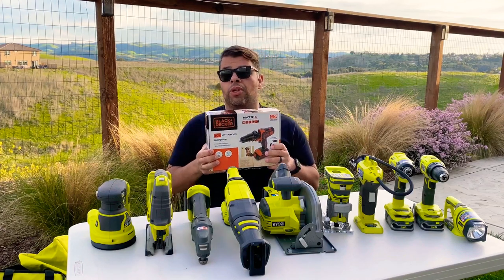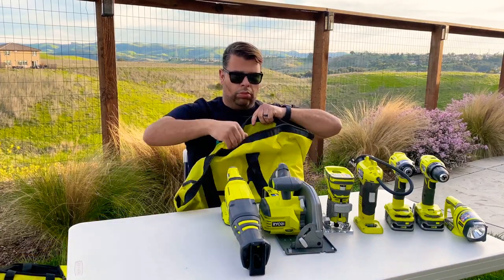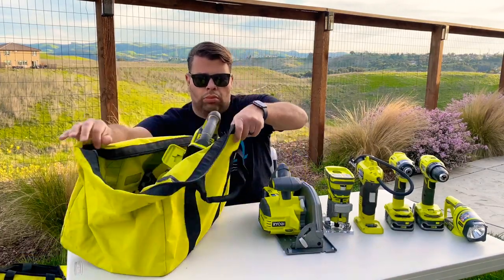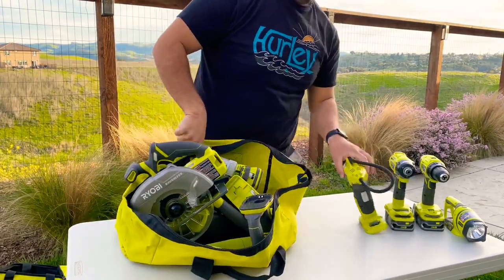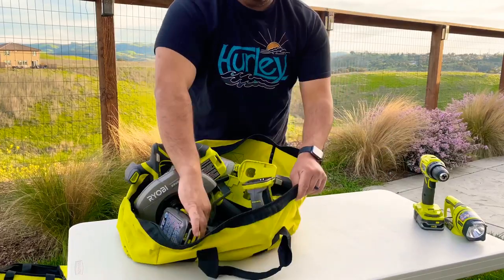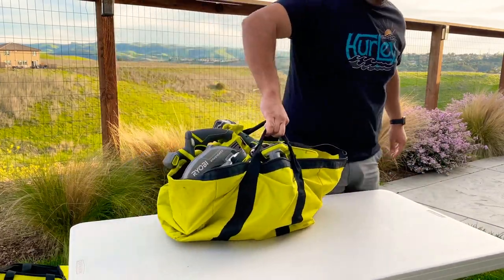Here I am putting everything away — it's a really big bag, really heavy, but they all fit in there. There's definitely a better way. Stay tuned to see just what that is.